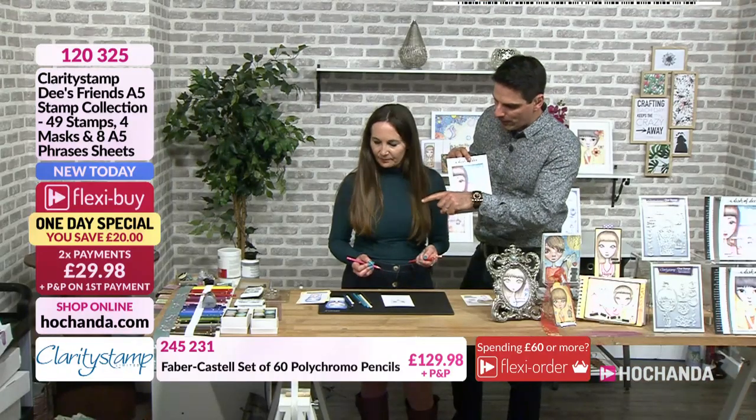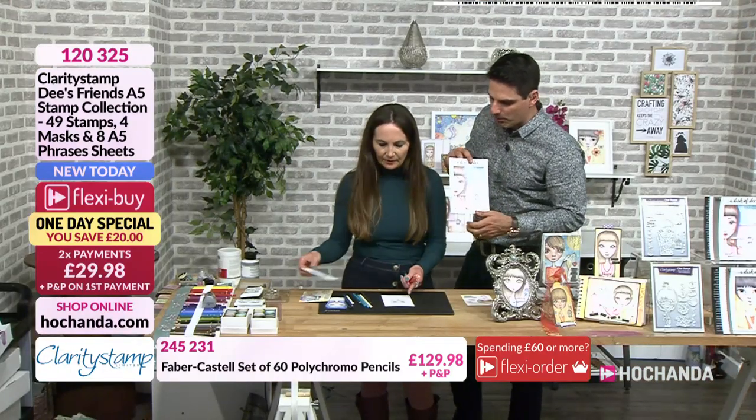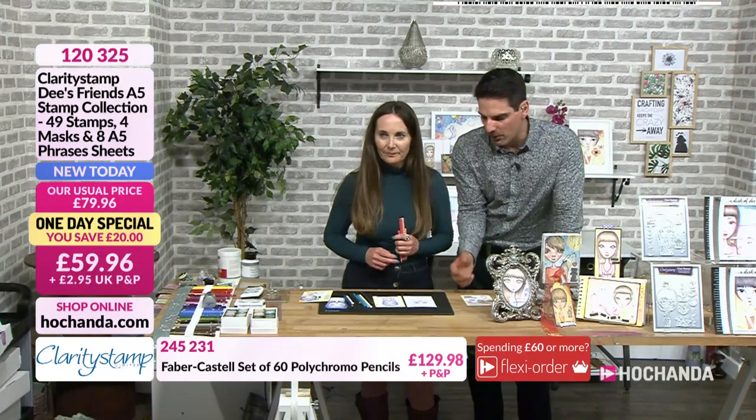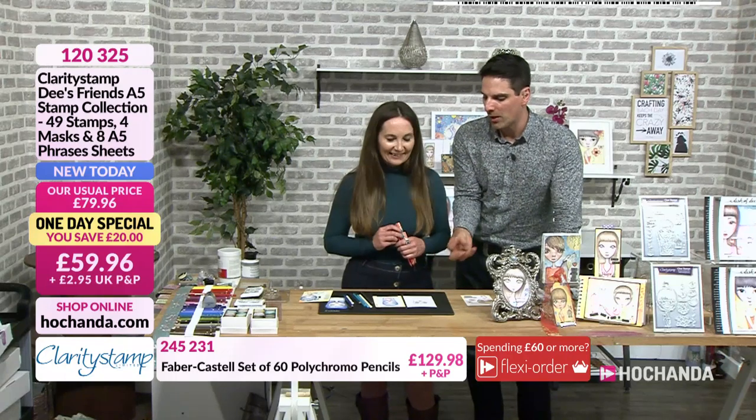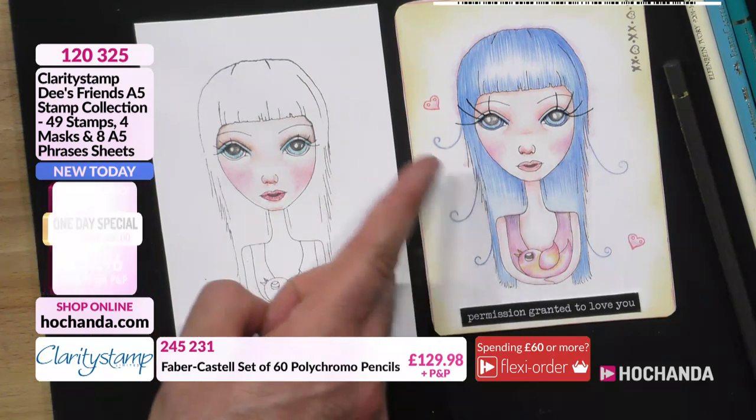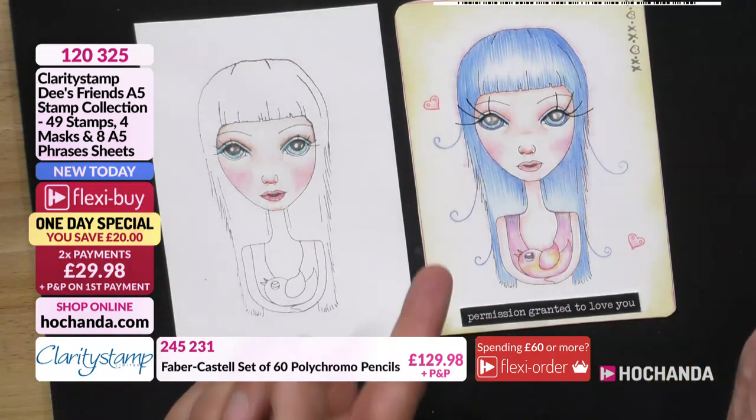Can you show us, going back to your finished example, so people can compare where we're going? You can see as Dee's building up the layers — and we appreciate that on the show you spend a bit more time at home. If you do want to embellish, you can.